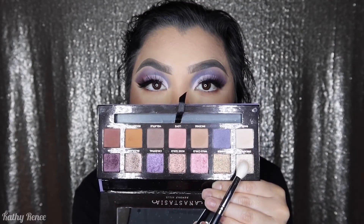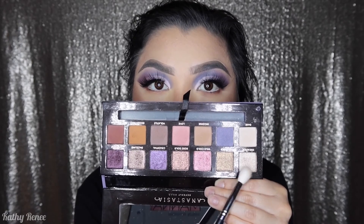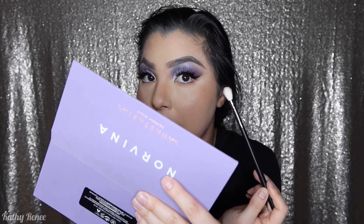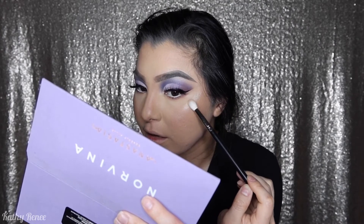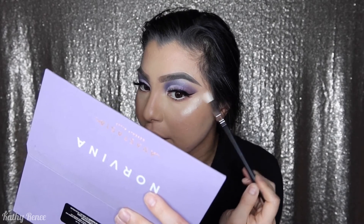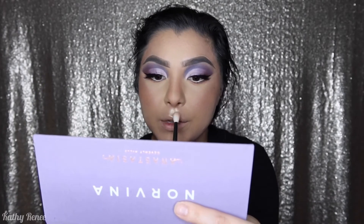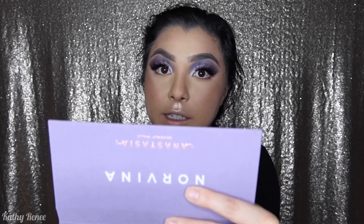Going back into the palette, we're doing something a little different — I'm going in with the shade Dreamer. The brush I'm using is the Morphe M573, but you can use any fluffy brush or a highlighter brush. I'm pressing on the pigment without dusting it off — you can already see how beautiful it is. I'm going back and forth and doing little circular motions on my temple area, also applying it to my cupid's bow.